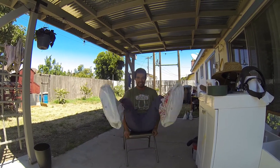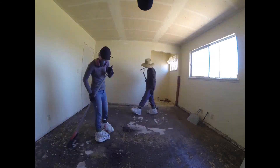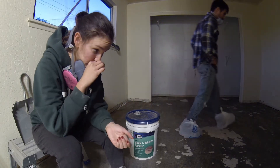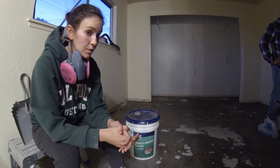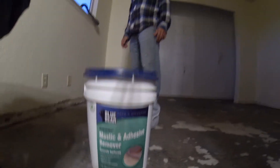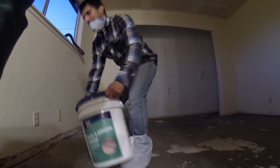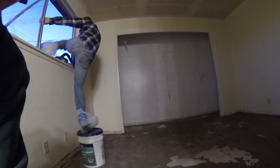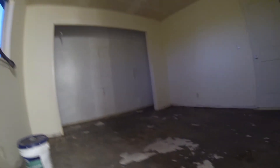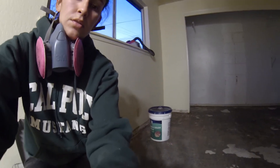Today is Beanie Dew Day. Today we're going to be starting the last process of cleaning up the floor. We're going to be adding this product called Beanie Dew — it's a mastic and adhesive remover for concrete surfaces. This will be the last step we do to clean up the floor, to get rid of as much of this black mastic as we can, before we do the self-leveler to be able to install the new flooring. Stay tuned for the process.